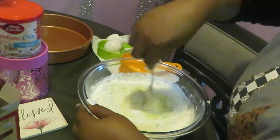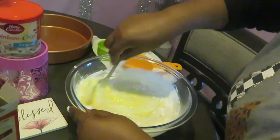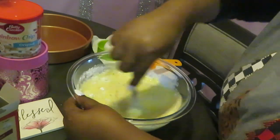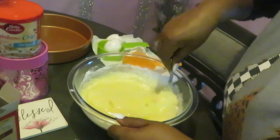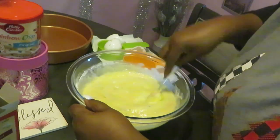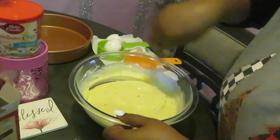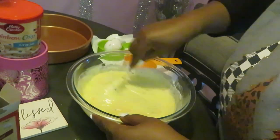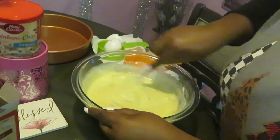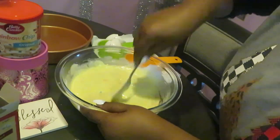Then you just stir it up. I'm old school — I use my fork. Yes, I have a mixer but it's just easier to use my fork. Oh my goodness, this smells so sweet! This mix smells so sweet — I guess because it's got all those rainbow sprinkles in it. Just mix it up, make sure you're scraping that bottom and scraping your sides.